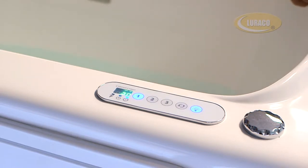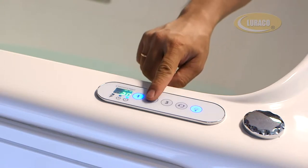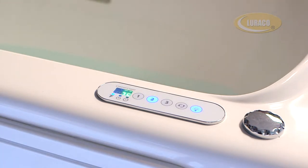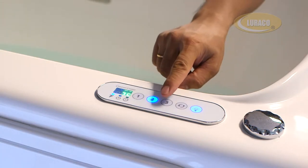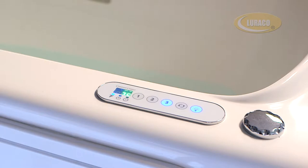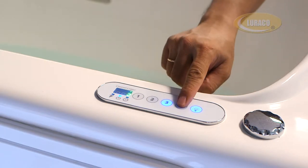To turn on the lower body massage zone, press the 2 button. To turn on the upper body massage zone, press the 3 button. To enjoy pulsating massage mode, press the pulsating button.